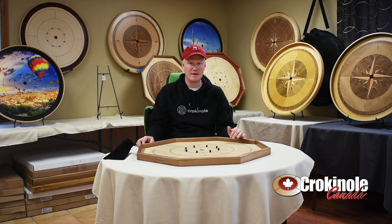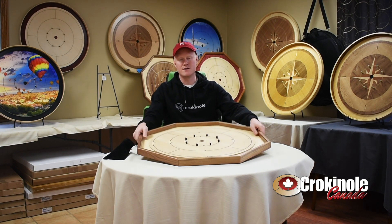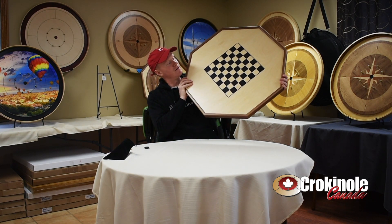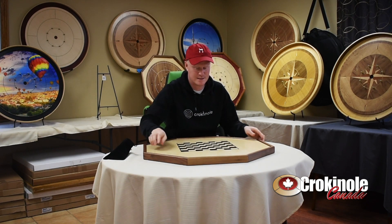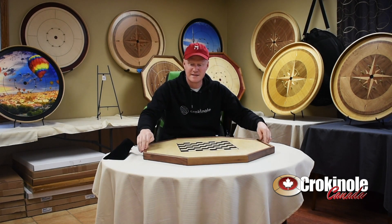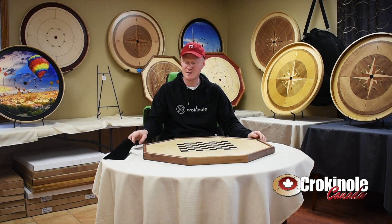The board has UV ultraviolet light printed lines and point numbers, and also checkers on the back, so you can play checkers on it too, which is nice. There's no wobble — it sits flat, so you can do that as well, which is great.